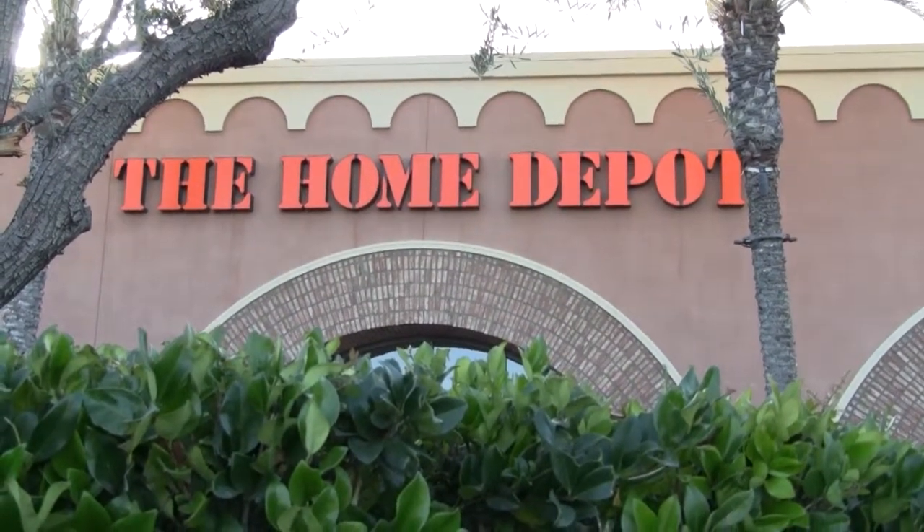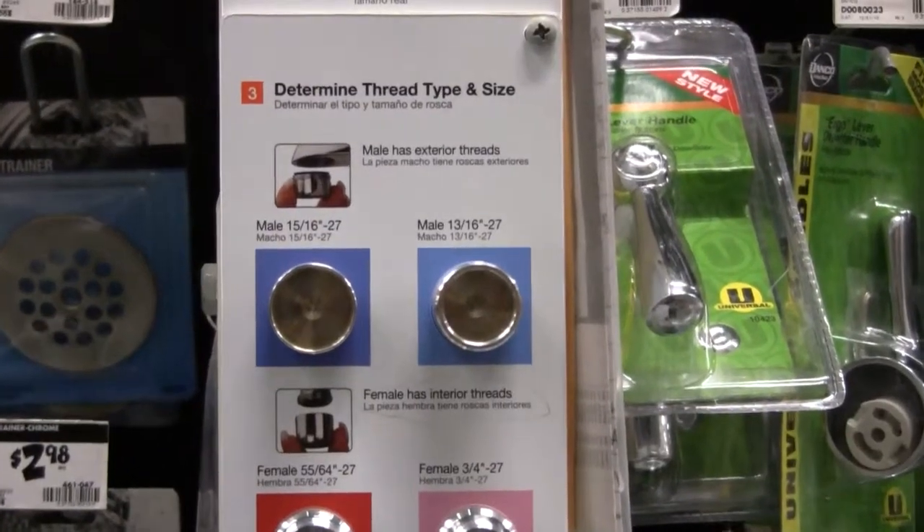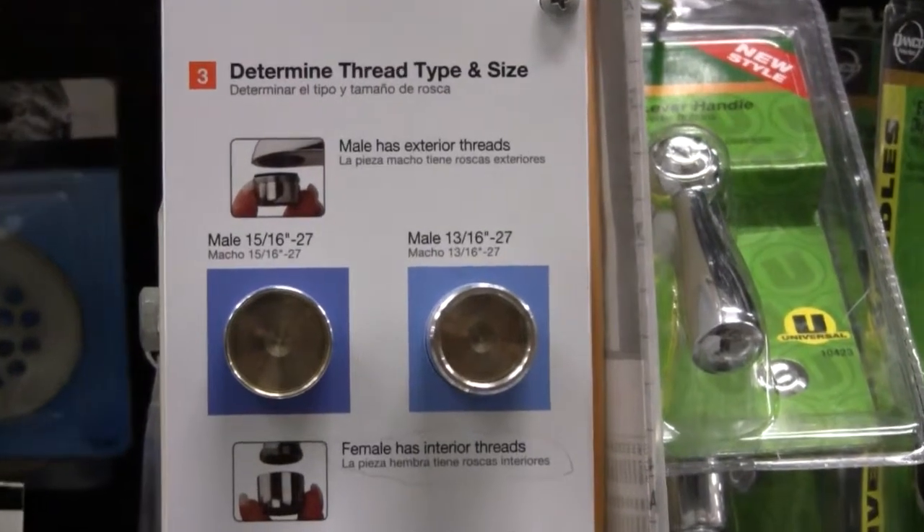Now take this faucet aerator to the plumbing section at Home Depot. In the plumbing section, look for faucet parts and repair.